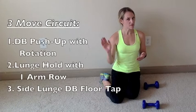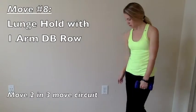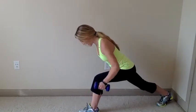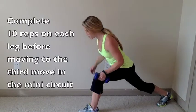The push-up with rotation and the next two exercises form a three-exercise circuit. The next move is a lunge hold with a one-arm row. Bring one leg forward into a lunge — front knee in line with the front ankle — then lean forward so your body is on a diagonal. Hold the lunge while rowing the dumbbell up and down in the same hand as the forward leg, leading with your elbow. Exhale to row up, inhale to lower. Do 10 to 12 reps before switching sides.